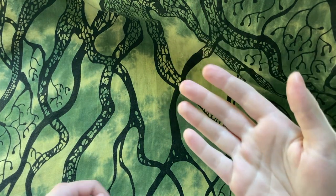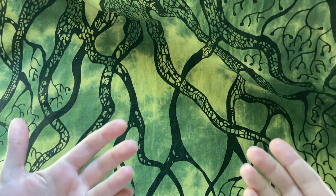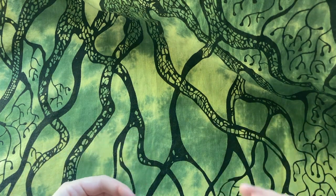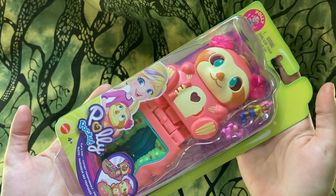Hello everyone, this is Rachel or Clathiel Tan and welcome to another unboxing video. Today I want to introduce to you a really exciting option for if you need a playset for one of your BJDs that is also very, very affordable: Polly Pocket Playsets.